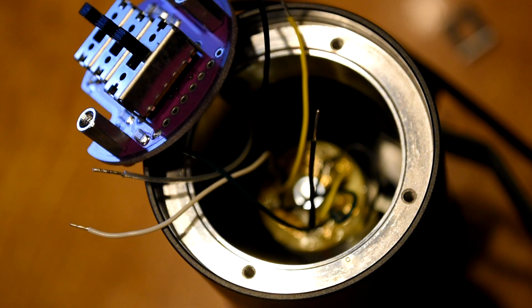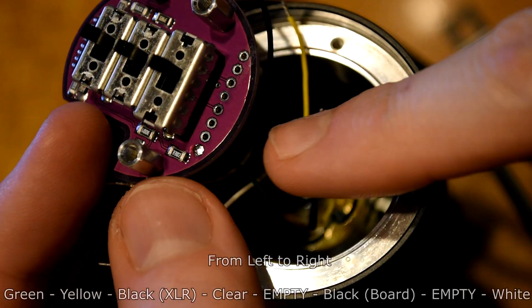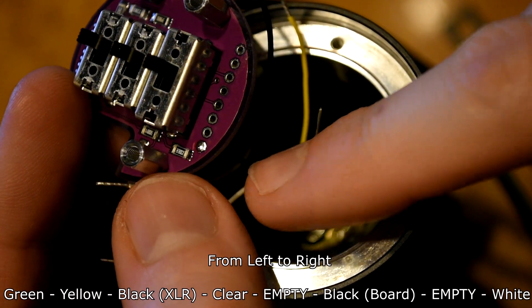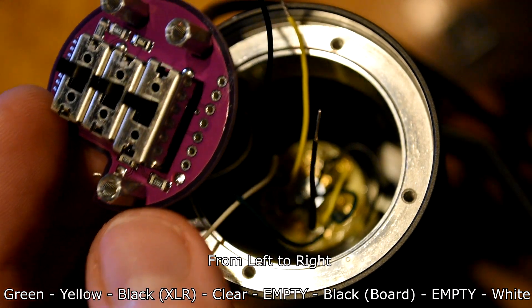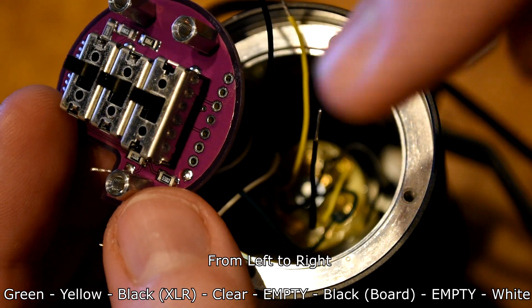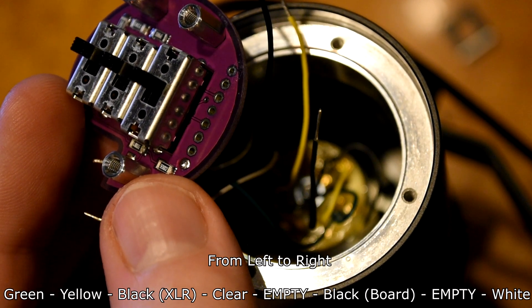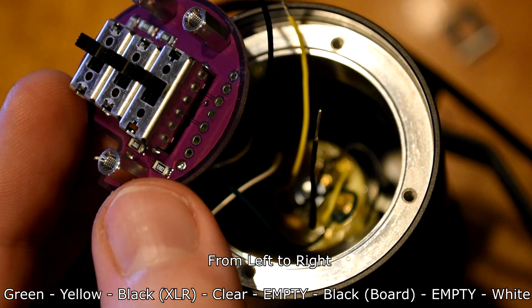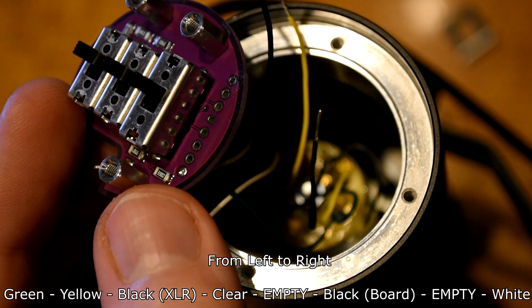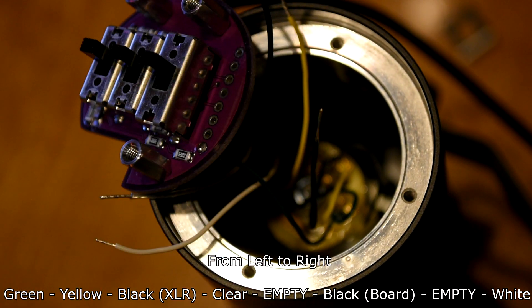From there, we're going to solder in from left to right: yellow, then black which is the XLR black, then clear, then a space, then the other black wire which is from the board, then another space, and finally the white wire. I'm going to fast forward so you can see it when it's done.